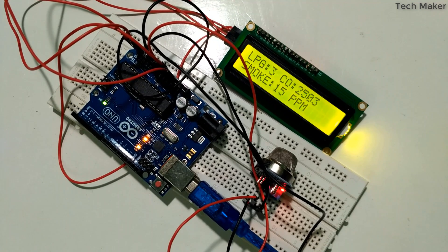Hello guys, in this video you will see how to interface the MQ2 sensor with Arduino. So let's get started.